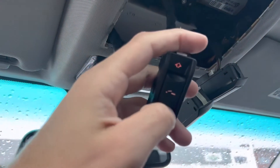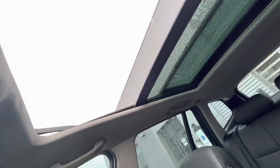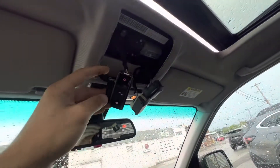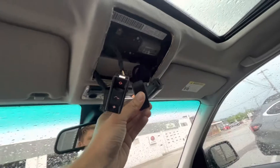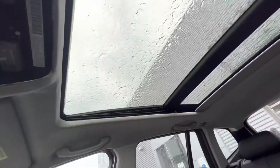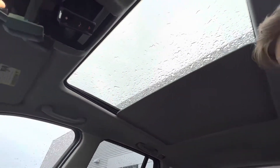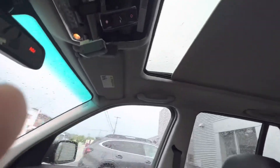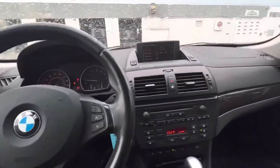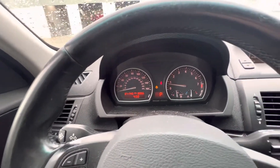The buttons work. There's a little warning for a light that's possibly out.